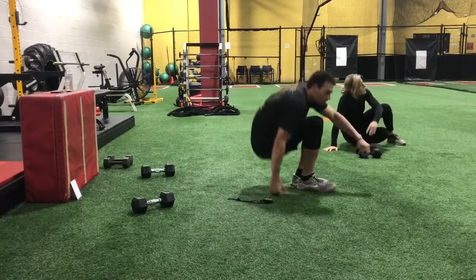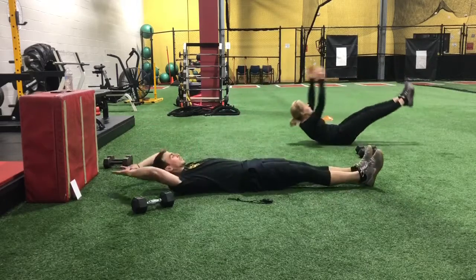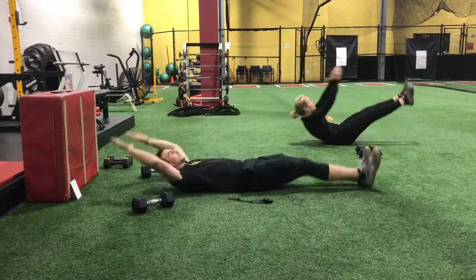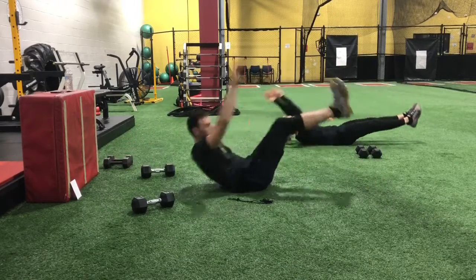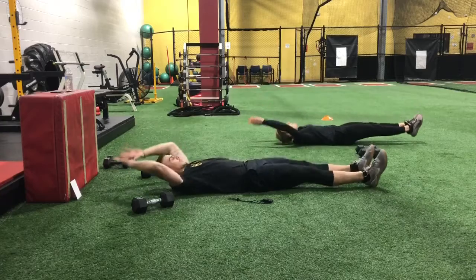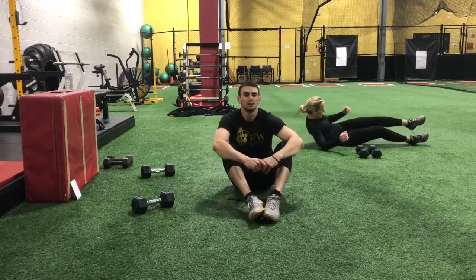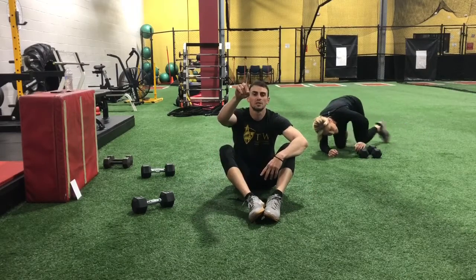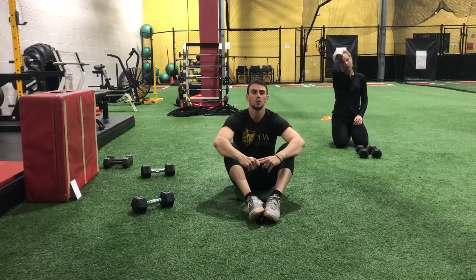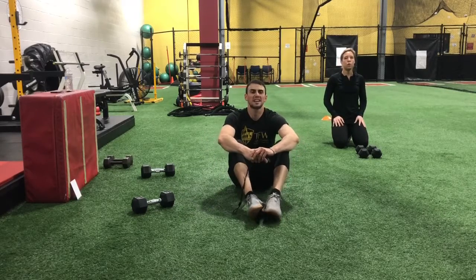Let's hit those V-ups — both feet or single. Go ahead and begin. Breathe out, come up. Nice job — shake these arms out a little more. We have one more set and that's it for the weight. Deep breath in, slow breath out — we got 15 more seconds off, going back to those curls.